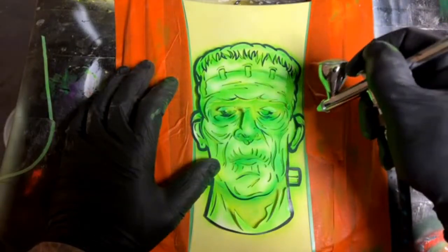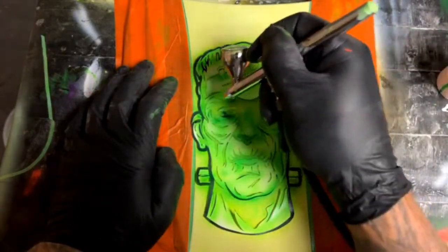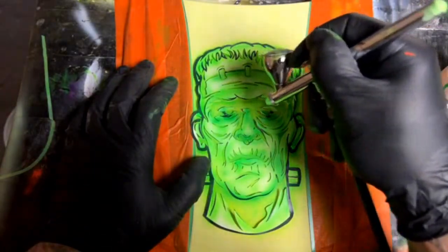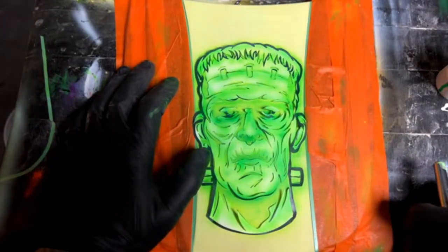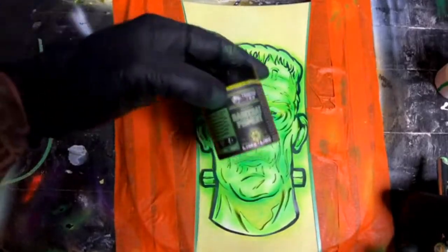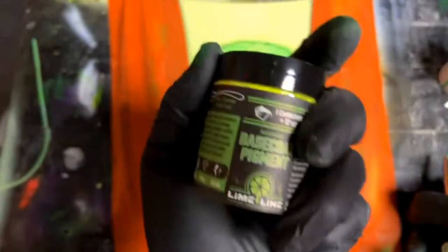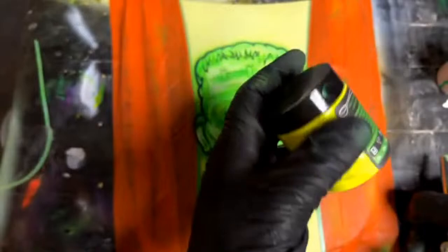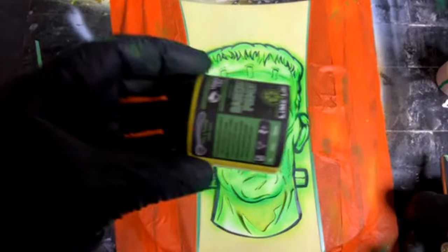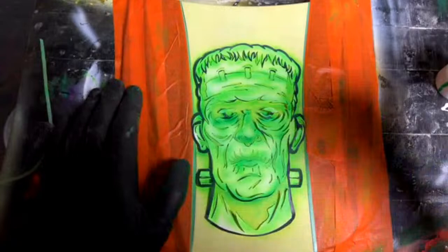I'm going around everything, hitting the stencil, kind of putting everything back in its place. Someone asked the name or brand of that dry pigment — it's Limeline. These bright pigments right here are the ones I'm airbrushing with. The link will be in the description after the video — I'll go ahead and update that so you'll find the Amazon link. The green and yellow are on there right now, and the blue will be soon.